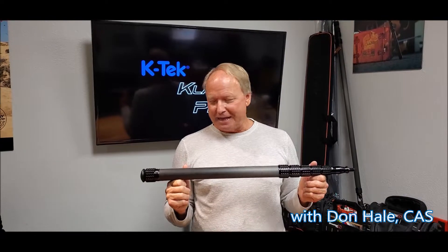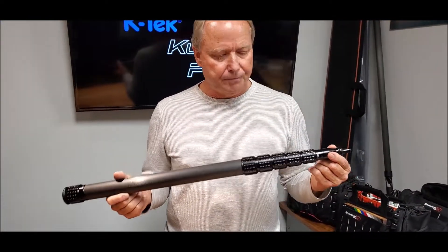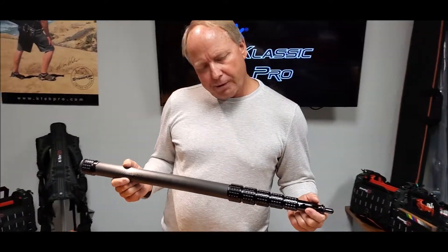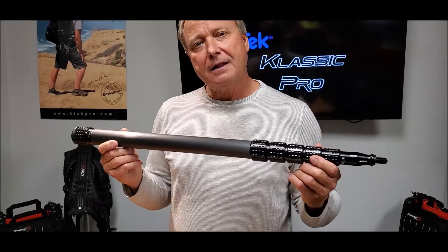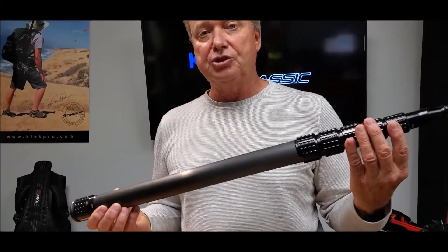Hi, this is Don Hale, KTEC Ambassador. Today we're going to do a field change out of the coiled cable, which is going to be solderless. That's the great thing about it. So what we're going to do is we're going to take the new KTEC Classic Pro, and this is our KP9 model, which is the 9-footer.